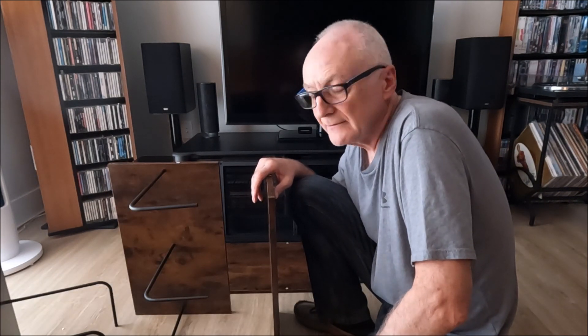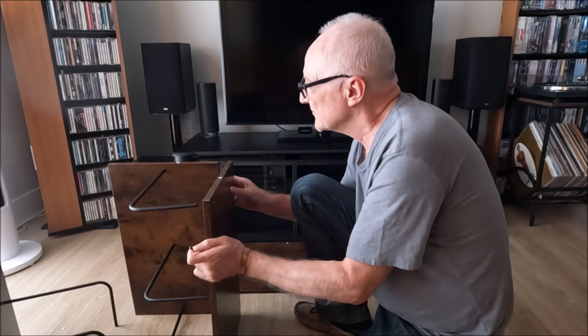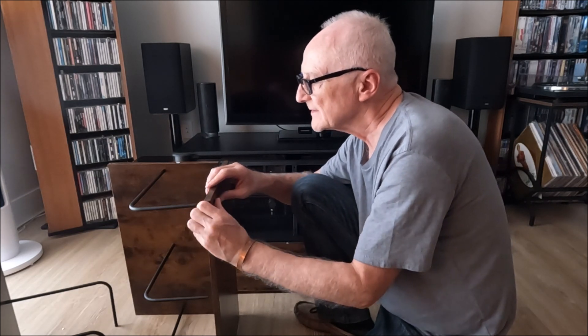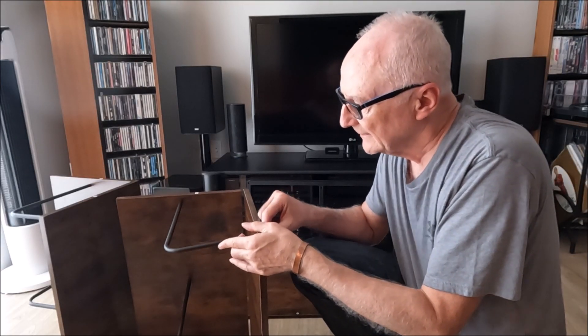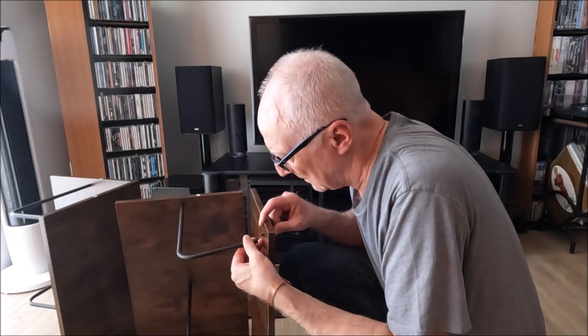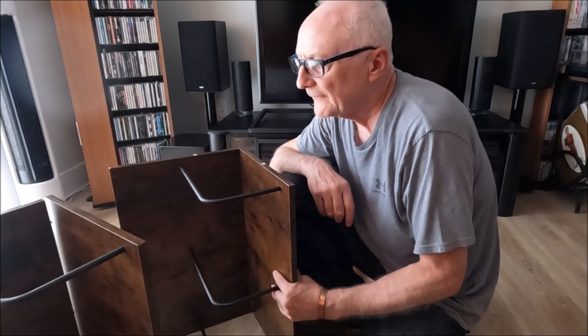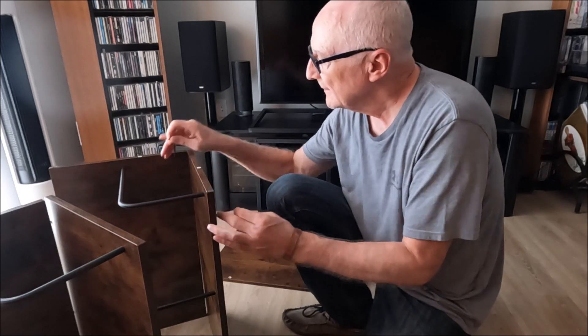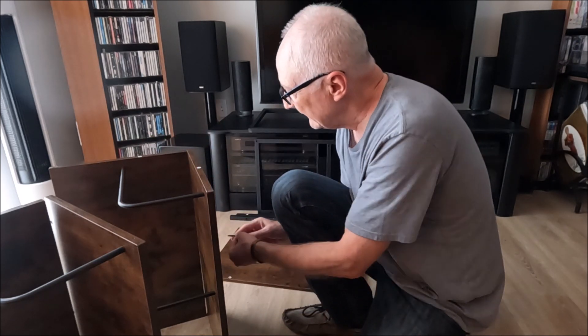That's both backs with brackets attached. Now we take both shelves and attach them through these holes on the slide — same screws and same Allen key. Now we can attach the shelf to the other back that we prepared earlier. So here we have the back and the shelf attached by means of the divider brackets. But now we have to put a screw up from underneath the shelf through a pre-drilled hole into the back — so I've got six of those to do.